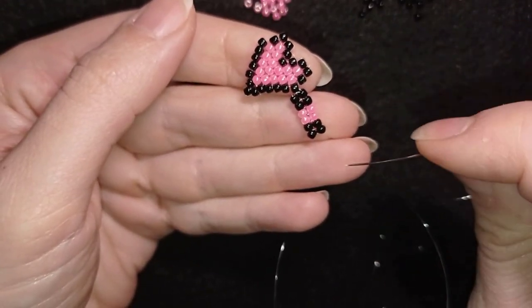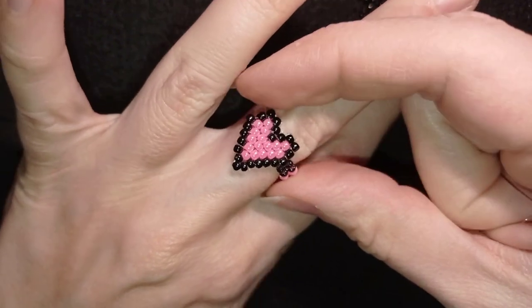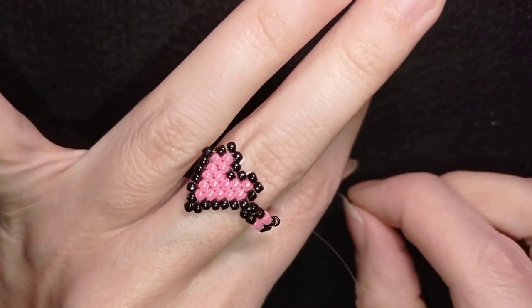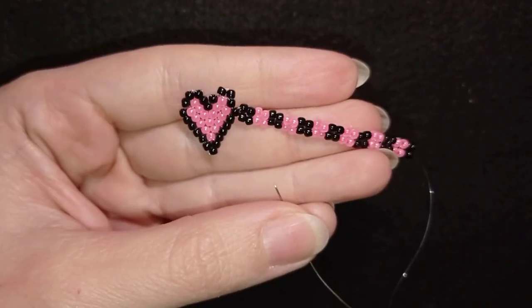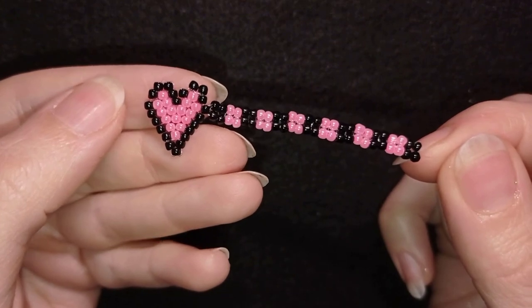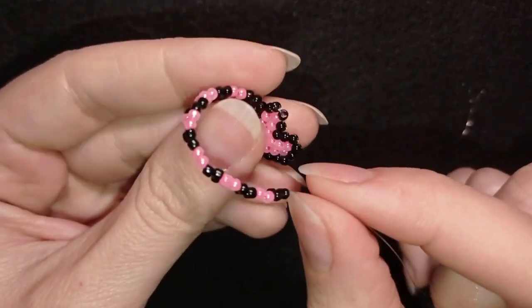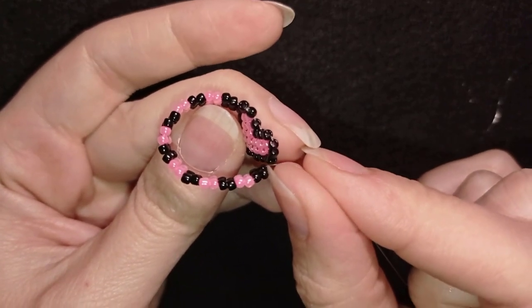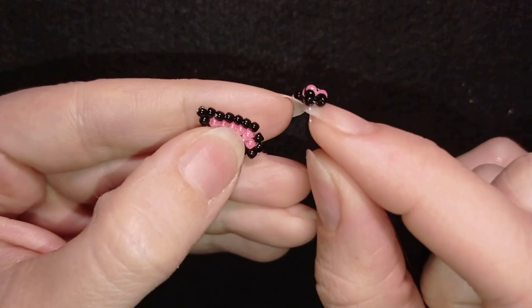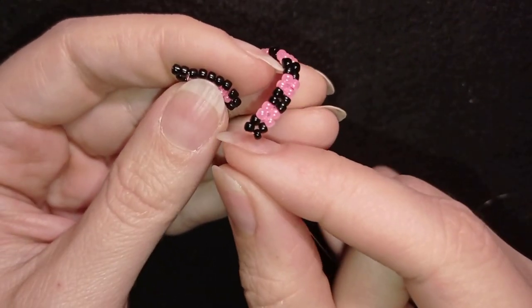I continue the ring band and when it's long enough to wrap around my finger, I'm ready to attach and finish the ring.